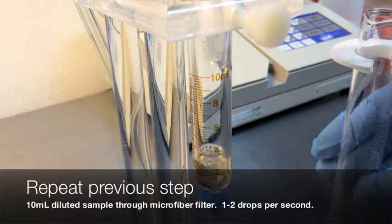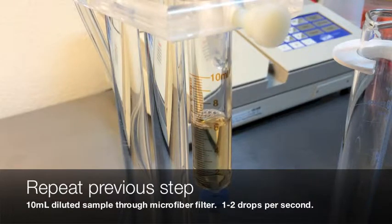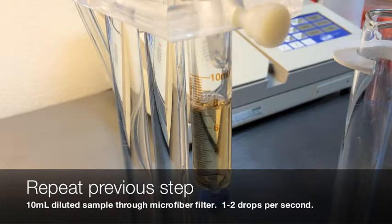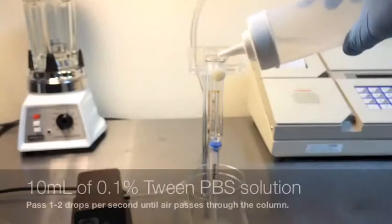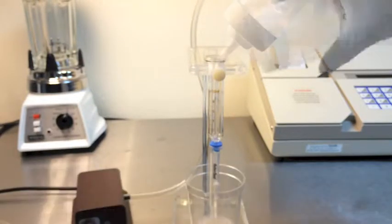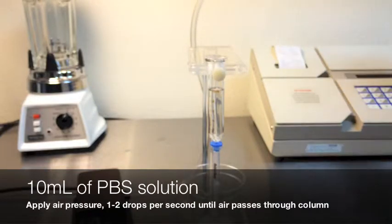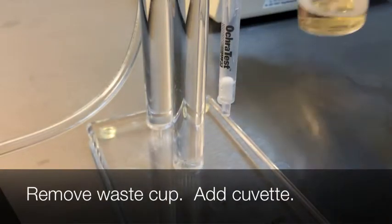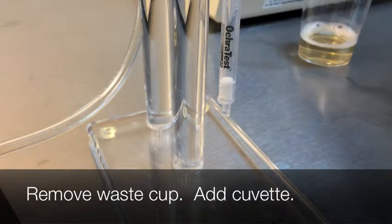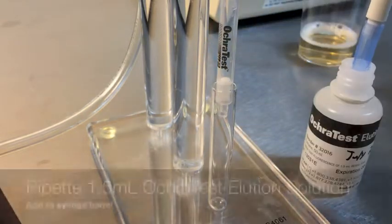Repeat the previous step. Add an additional 10 milliliters of filtered sample to the column and pass 1 to 2 drops per second until air passes through the column. Then wash the column a second time with 10 milliliters of PBS solution, passing 1 to 2 drops per second until air passes through. Remove the waste collection cup and replace with a clean new cuvette.